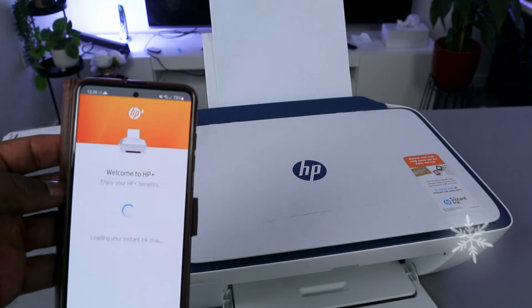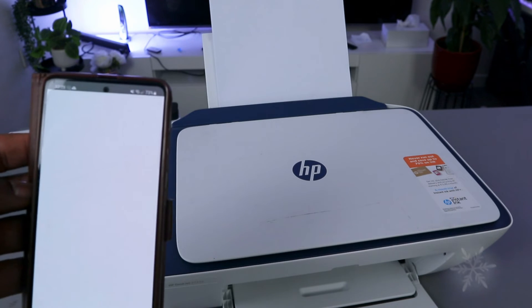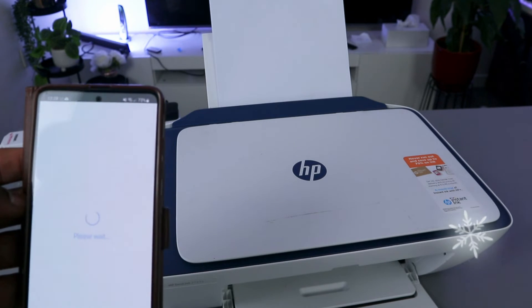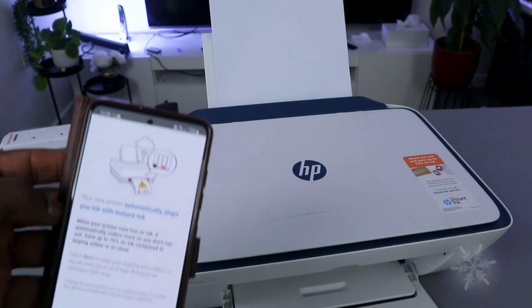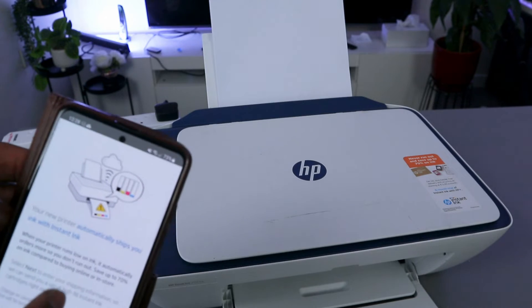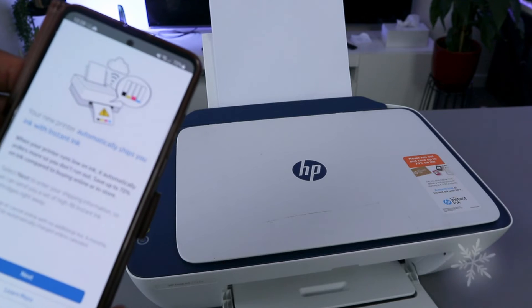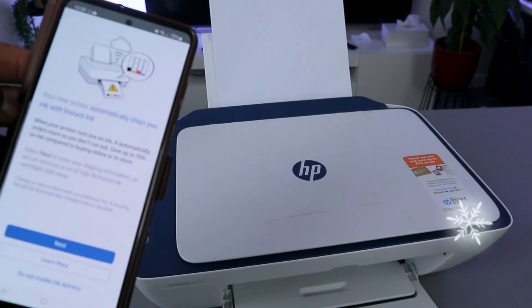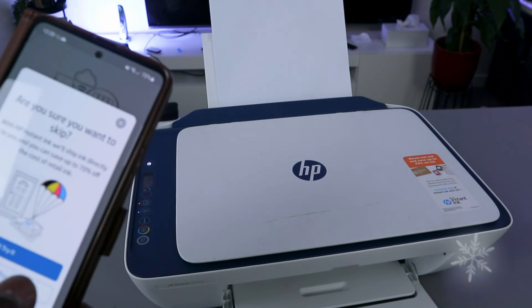Welcome to HP Plus — enjoy HP Plus benefits. It loads instant ink. This part is not compulsory, you don't have to do this. It says your new printer can automatically ship your ink — I don't want this service, so I select 'Do not enable ink delivery.' It asks if you're sure — yes, skip the offer.